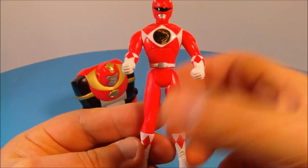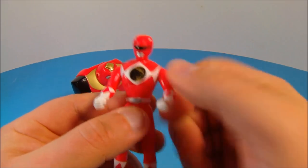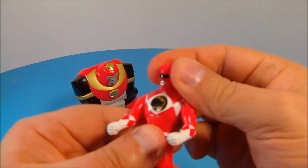First up is the Red Ranger. Look at this guy — red's my favorite color, so this one's my favorite; that's why we're starting with him. He's got articulation here in the arms — you can spin that all the way around — the hips move back and forth, and you can spin his head all the way around.